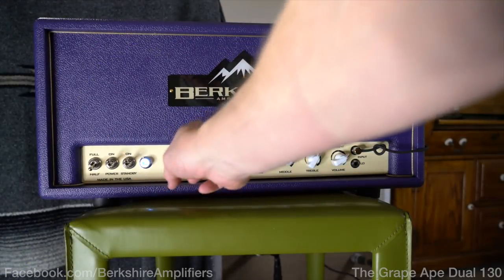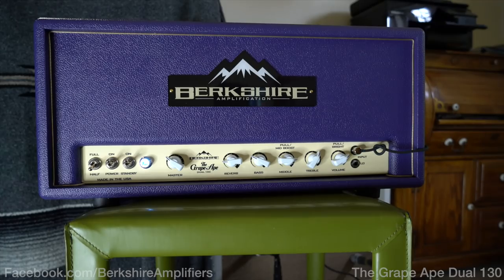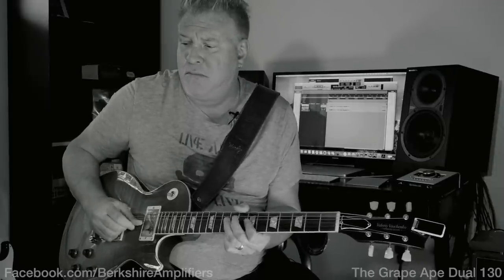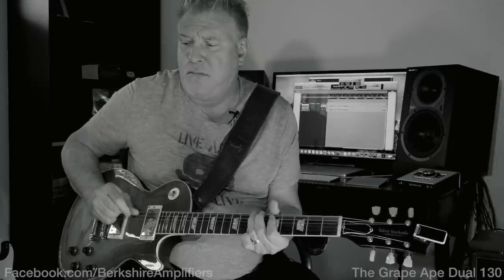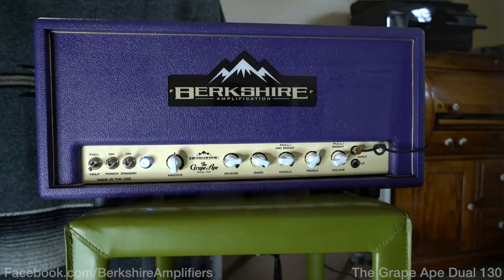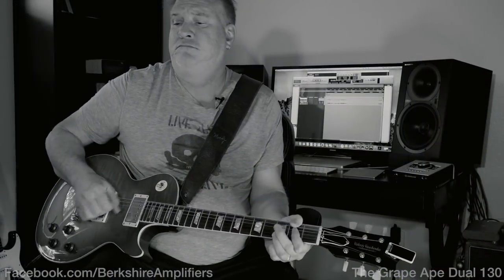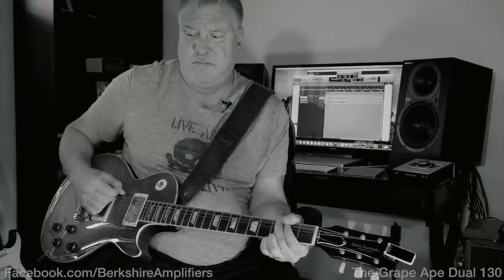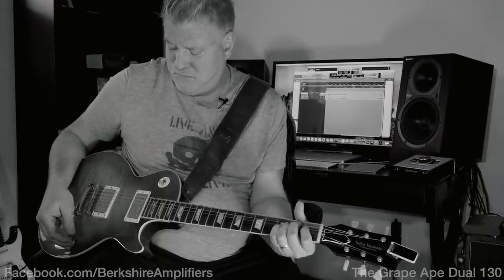Now you can also turn the master down quite a bit and still get a good tone. That is awesome.